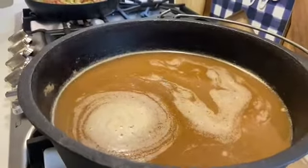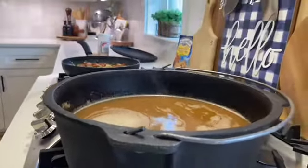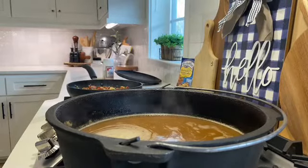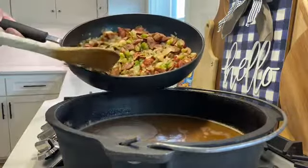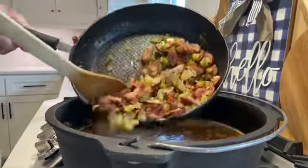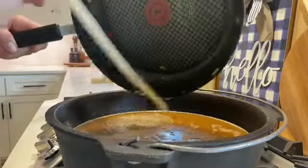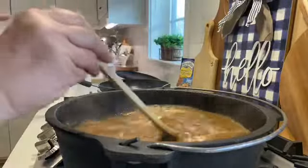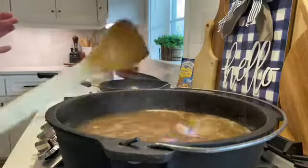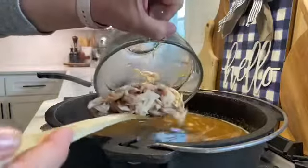The roux has been cooking for about 30 minutes and is now ready for me to start adding the rest of the ingredients. The first thing I'm going to add is the sausage and vegetables, then the chicken and the spices. I'll put the recipe in the description box so you can know how much of the spices I use, because I just kind of eyeball it.